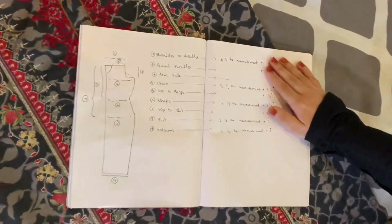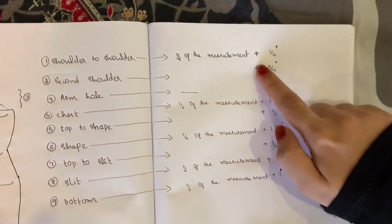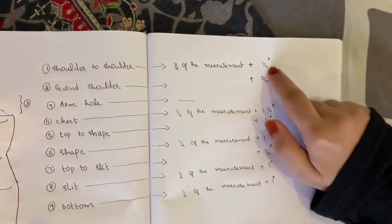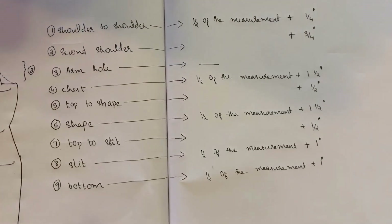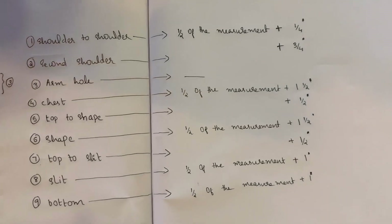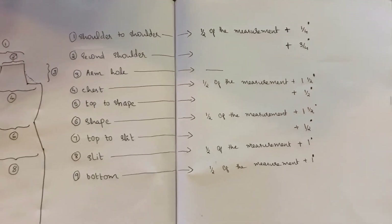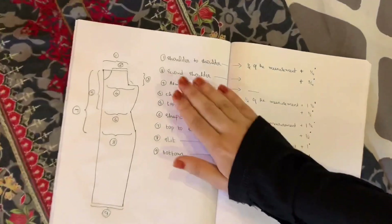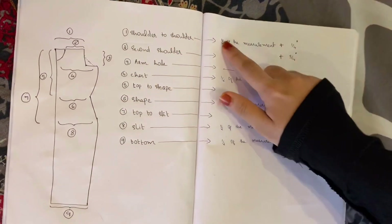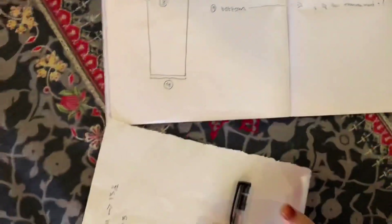These are the calculations. This is the adjustment of the measurement. Shoulder to shoulder — take half of the measurement, then add the ease allowance. That is the method. The shoulder is 3/4 inch. Shoulder to shoulder: half of the measurement plus 1/4 inch.